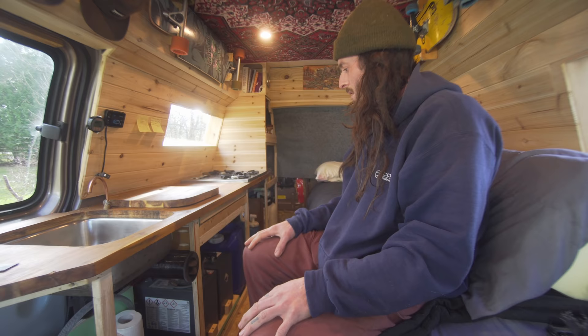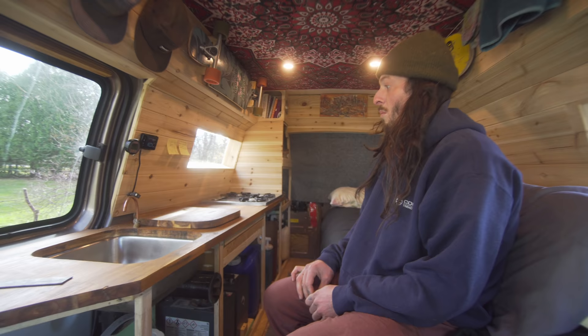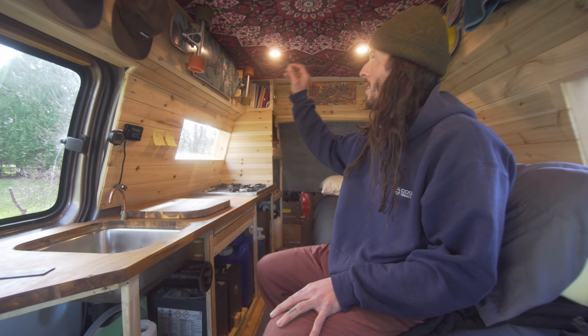Two deep-cycle 6-volt batteries connected to make 12 volts. The amp hours is 230 amp hours, which literally powers the heater, the lights, and I charge my devices with those batteries. I don't have an inverter because in my last setup I had one and it just seemed inefficient.